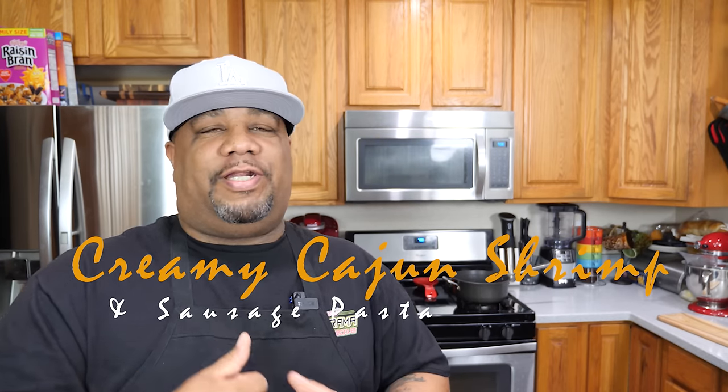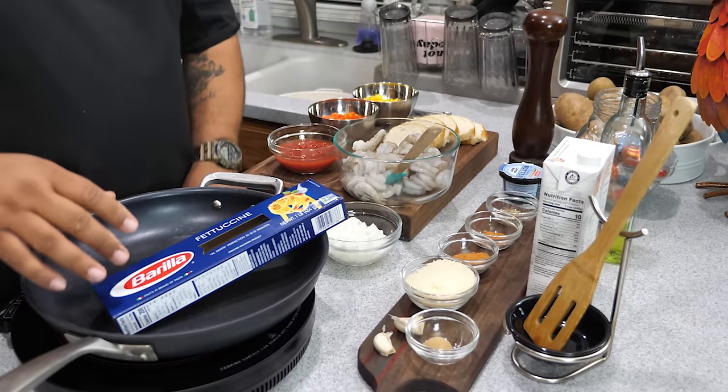What's good everybody, welcome back to my channel, Smoking and Grilling with AB. You guys read the title, seen the thumbnail — today I'm getting ready to show you how to make a shrimp and sausage fettuccine pasta. Super easy. When I show you the ingredients it's gonna look like a lot, but it's just about doing your prep work right. Prep takes about 10 minutes, cook it, and in 30 minutes you're at the table eating. Let's make it happen.